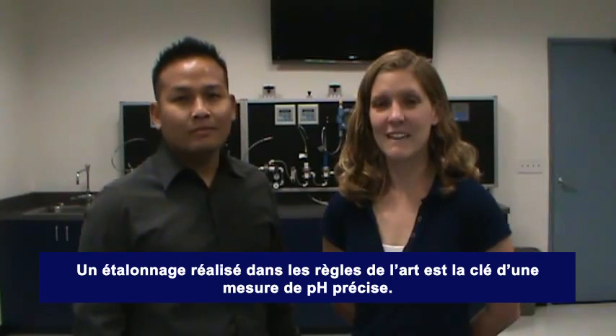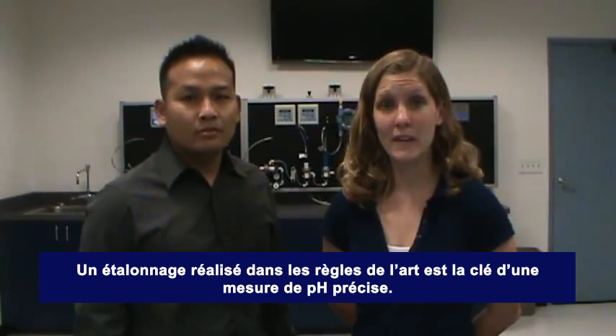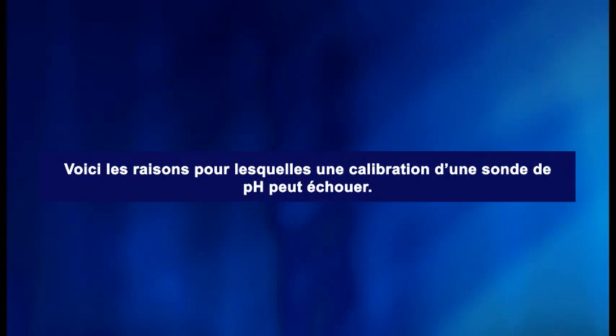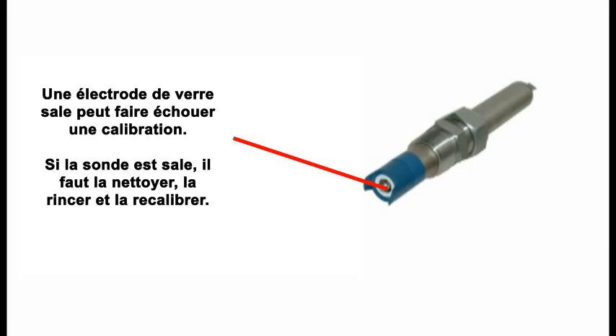If the calibration was unsuccessful, the sensor may need to be recalibrated or replaced. There are a few reasons why a pH sensor will not calibrate, causing the instrument to show an error message. Reason 1: The pH-sensitive glass is dirty. Cleaning the pH sensor may resolve the problem. In this case, clean, rinse, and recalibrate the sensor.